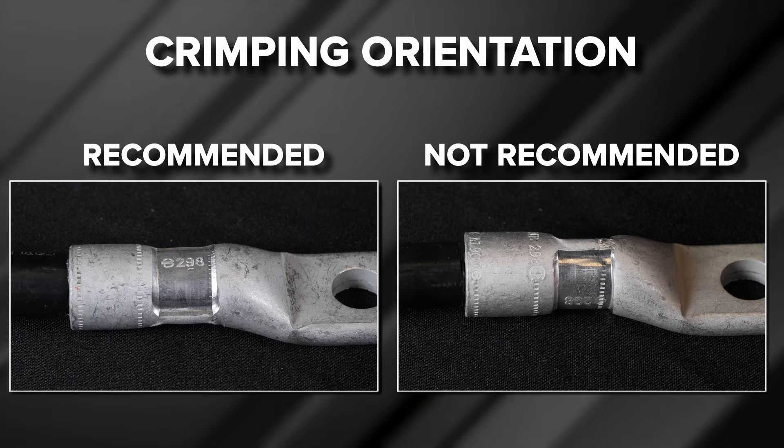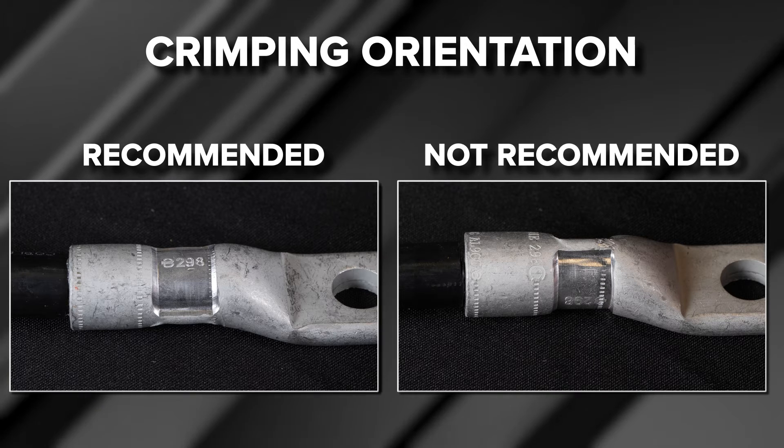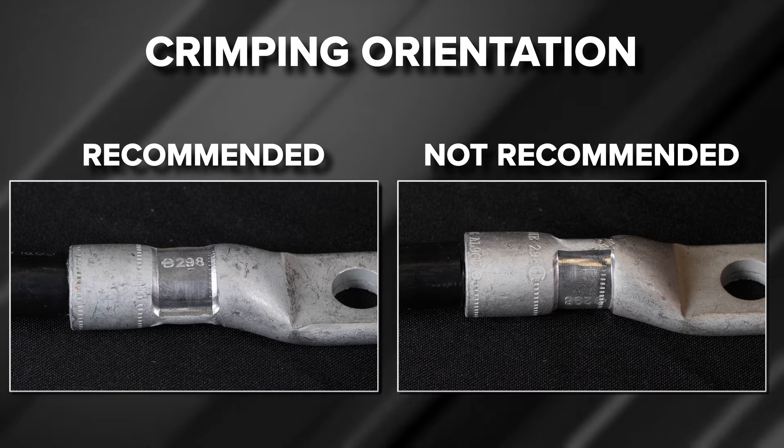Crimping contrary to Burndy's recommendations may cause flash to extrude vertically on the terminal, which could prevent the connector from sitting flush on mounting surfaces.